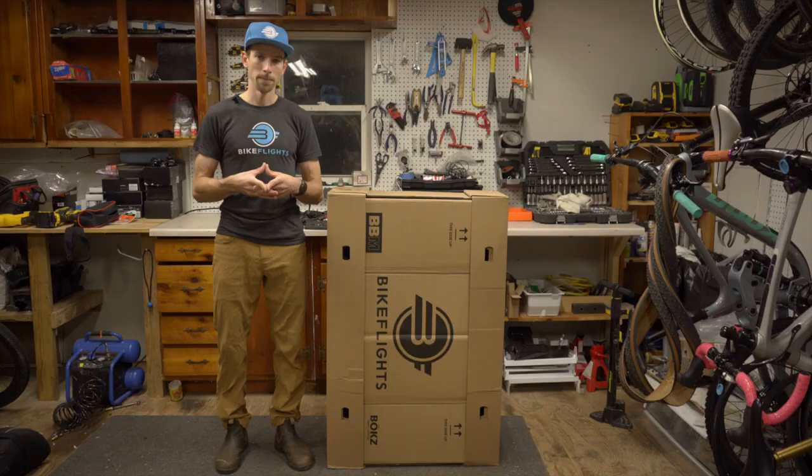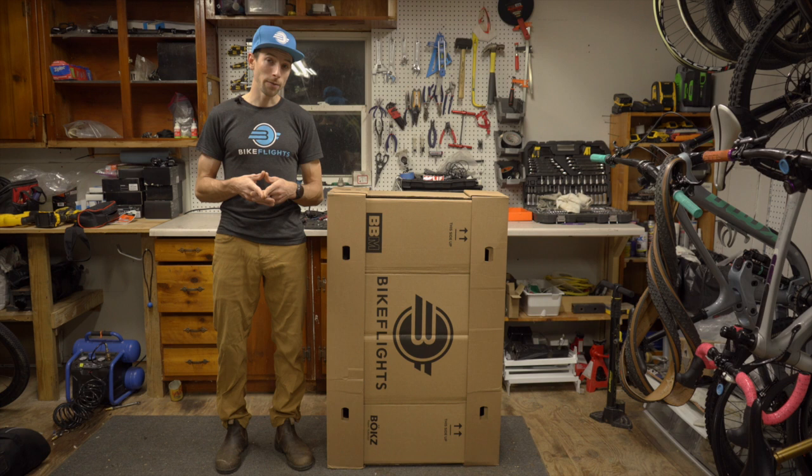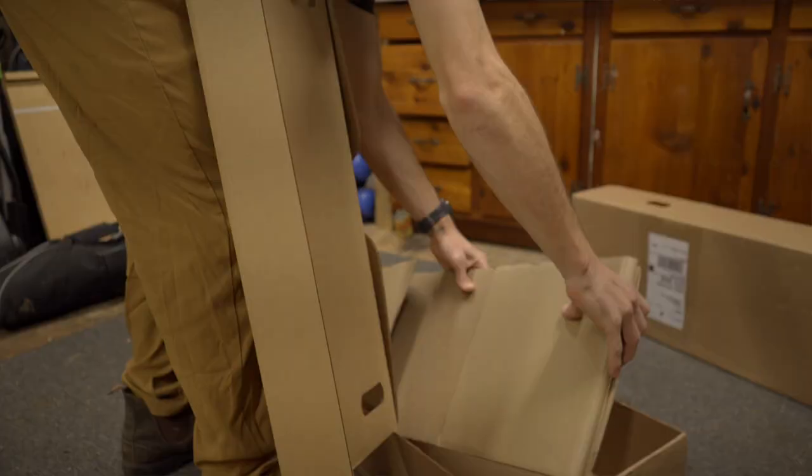Instead of just showing up at the airport and hoping the airline charges you a normal fee for your double wheel bag, ship with confidence and take some stress out of your travel by packing and shipping your wheels ahead of time. This box is sized to get you the best shipping rate. It's strong, easy to put together, and it packs back down when you're not using it.